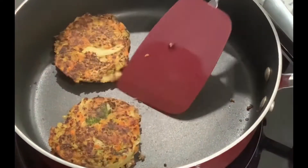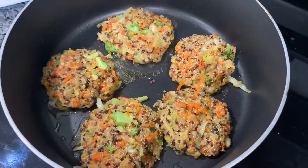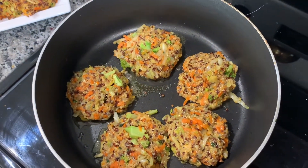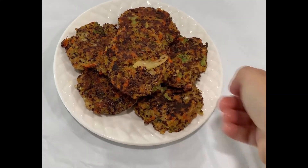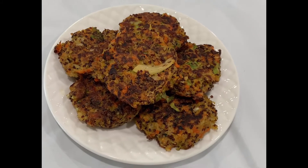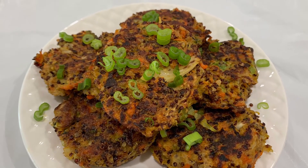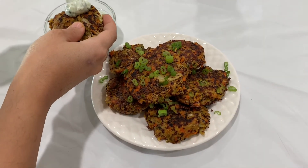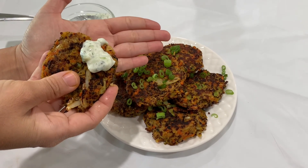They should be nice and ready to be served. I also tested avocado oil as another way to cook them and I personally think the avocado oil did a better job. Go ahead and add some scallions on top before you serve them. Serve them as is, or with a sauce — I served them with a Dizzy Esa sauce. I hope you enjoyed this video, thank you.